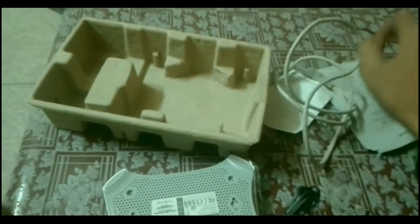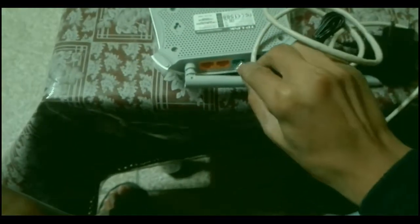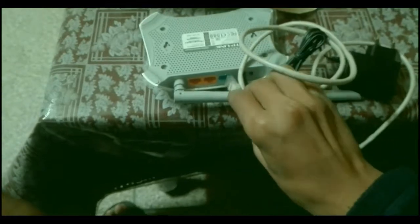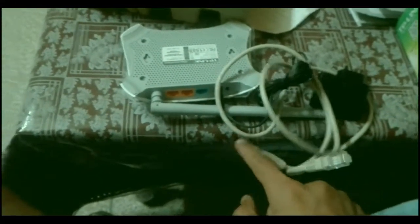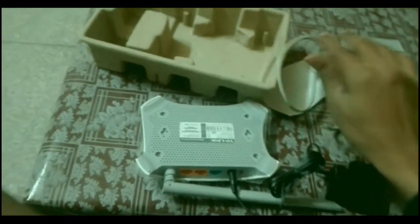This cable is going to plug into the blue port on the router, and the other end goes to the rear router. I'll now show you the simple setup of this router on my PC — come to my PC and see what happens.